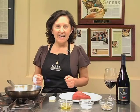Hello, I'm Amelia Ceja. The recipe that I'm going to share with you today is a spicy aji tartar, a fusion dish from two of my favorite cuisines in the world, Mexican and Asian.